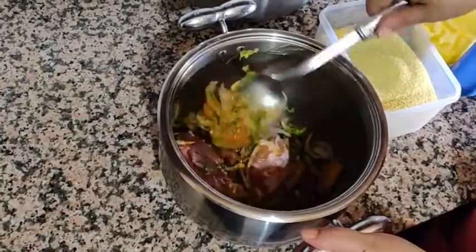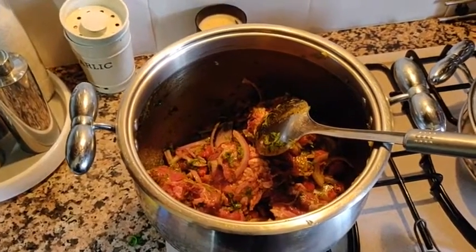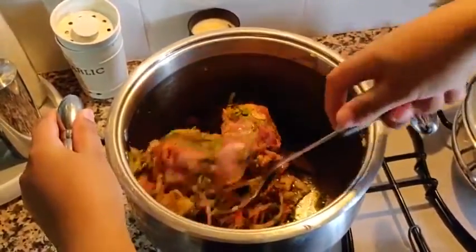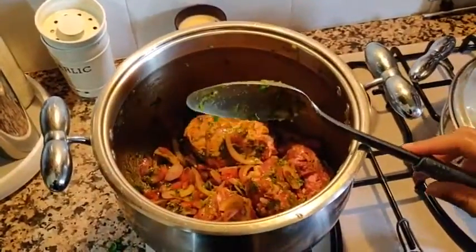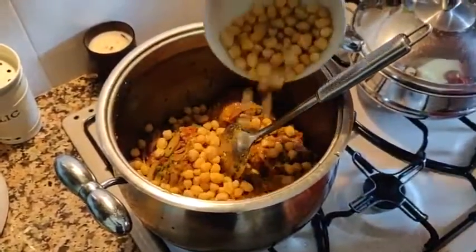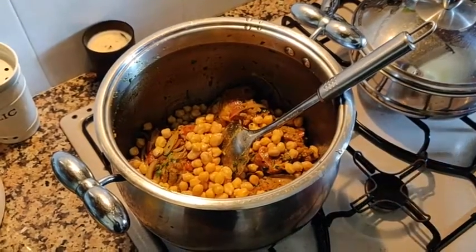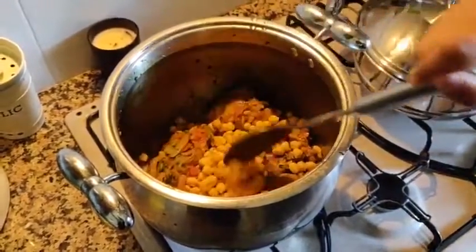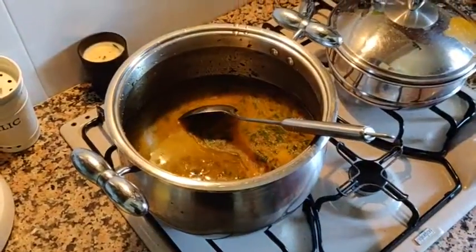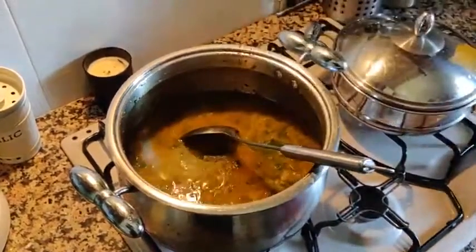Mix it again to make sure all the spices and veggies are mixed with the meat. Once mixed, put it on the heat and add the chickpeas in the pot. The chickpeas were pre-soaked for 24 hours so they're a little bit soft. Now add water enough that it's just a couple of inches above the meat, and cook it until the meat is soft.